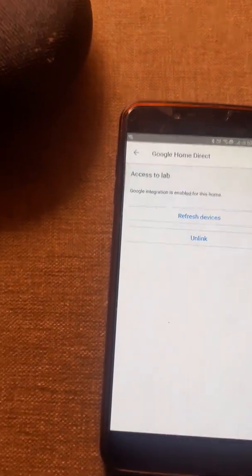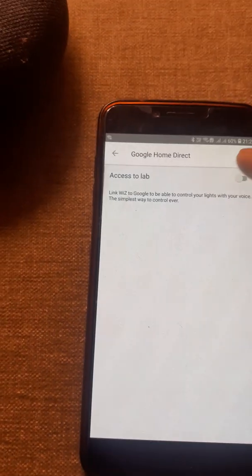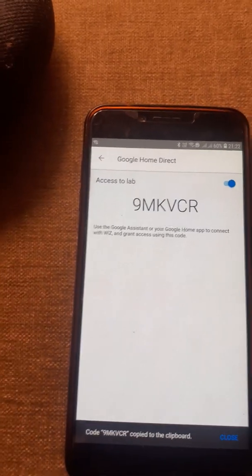Next, go to the settings of the WiZs app and scroll down to Integration. Click Google Home, first unlink it if it is already linked, and then relink it. It will generate a code.